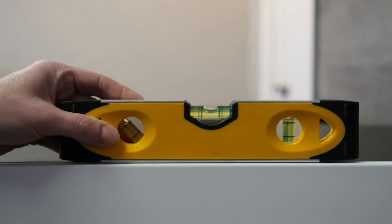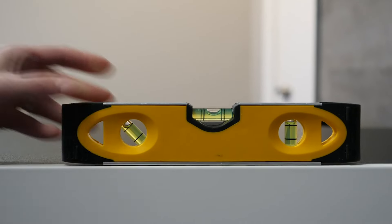Before adding anything into your aquarium, make sure the cabinet is level. Check out our instructional video on how to level your cabinet linked above. Once your aquarium is in its proper location and leveled, you can start assembling the filtration and equipment.